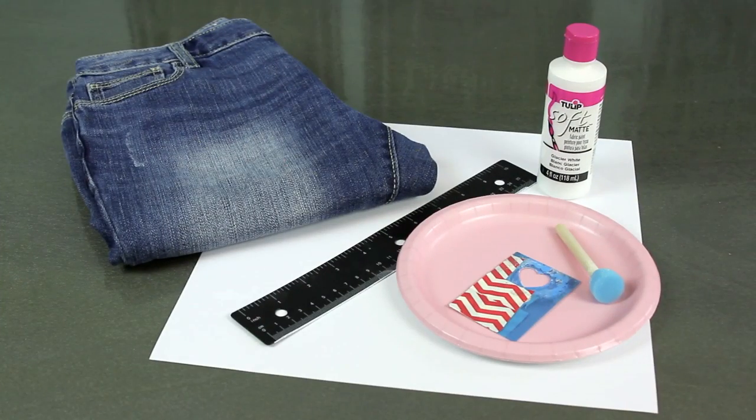Hi everyone, I'm Jenny with Show Me Cute. This week I have a fashionable DIY for you — I'm gonna show you how to spruce up an old pair of jeans for this Valentine holiday. So let's get started.